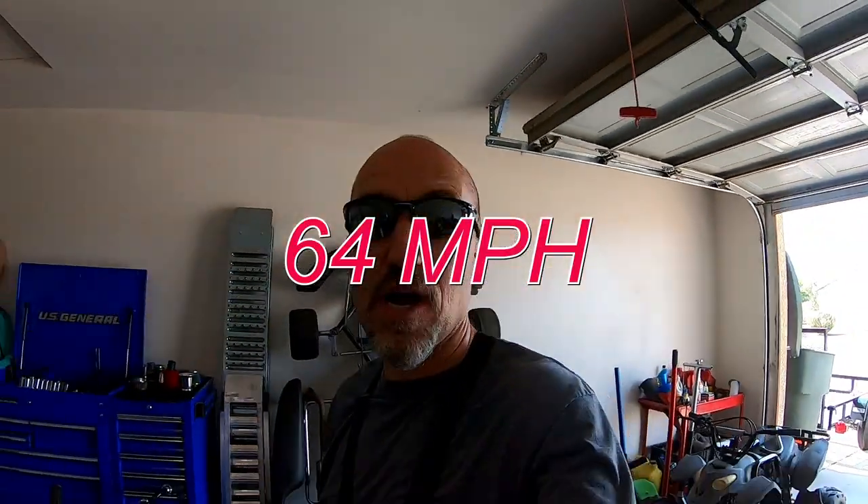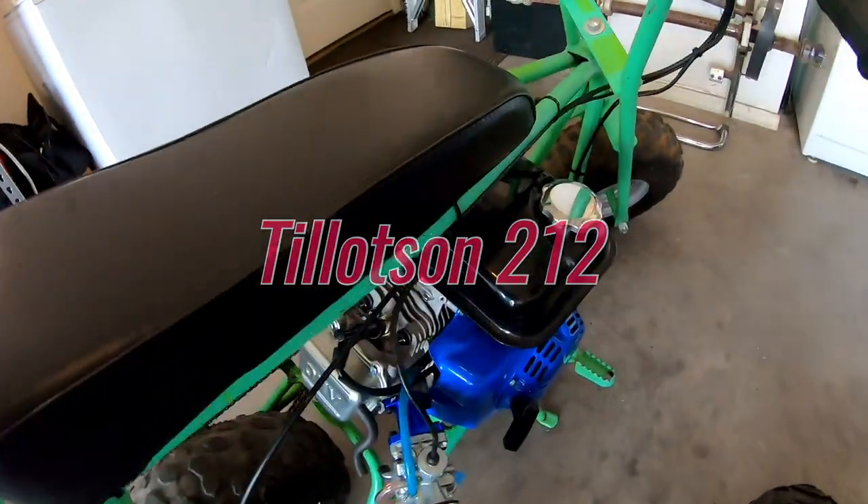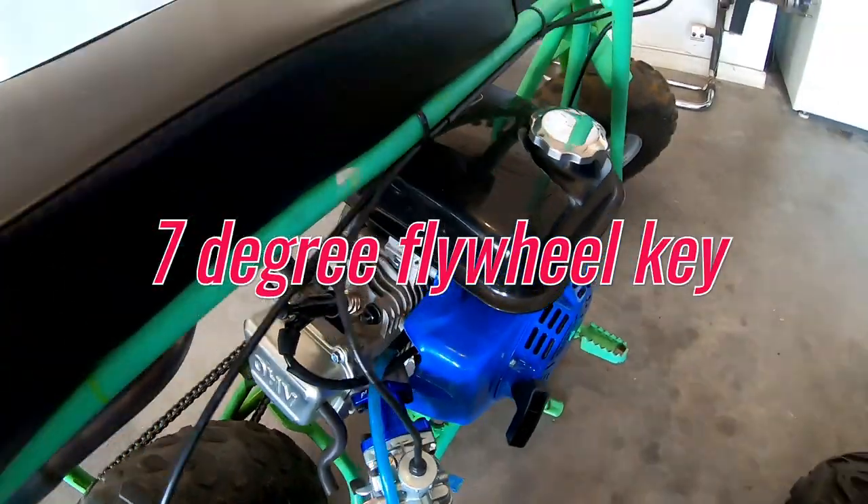The Doodlebug slash Baja Racer minibike did 64 miles per hour with a 4.66 ratio, a 15-tooth on the clutch, and a 70-tooth on the rear sprocket. It has a Tillotson 212 with a billet rod, mod 3 cam, Mikuni carb, header pipe, and a 70-degree flywheel key.